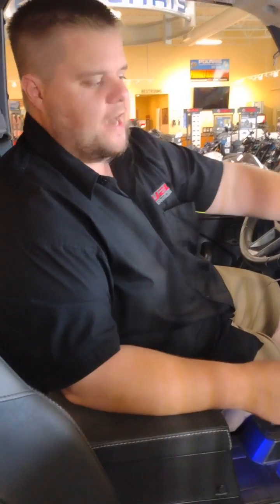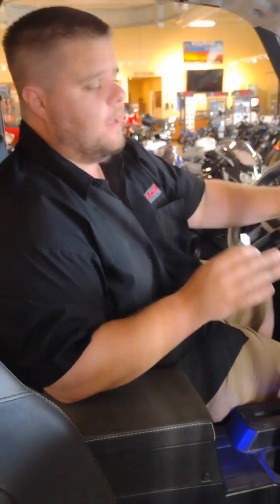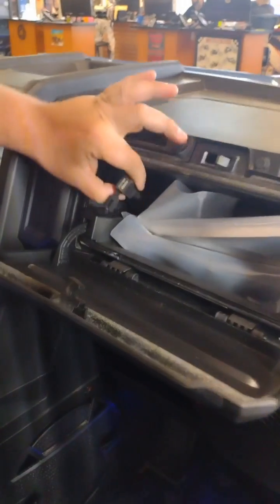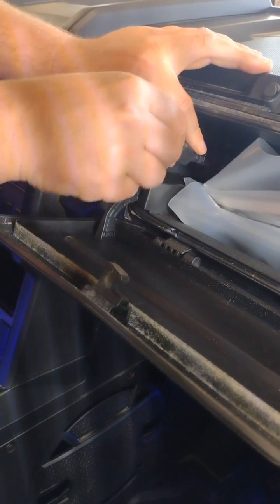Now once you're in the machine, we've got it powered on with the Ride Command screen on. There is a specific USB needed for these updates — typically it's in the dash area, wired to the stereo. Pull the cap off there and insert your flash drive like so.